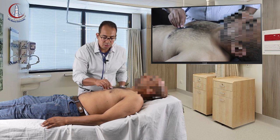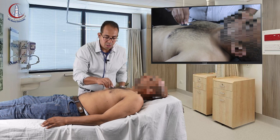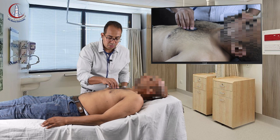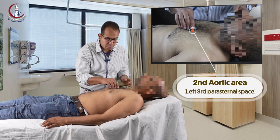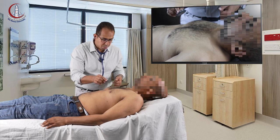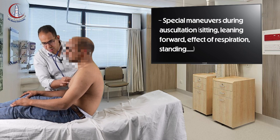Then you auscultate the tricuspid area. Lastly, the third space and the second aortic area. Then you tell the patient to lean forward and auscultate the second aortic area for aortic regurgitation.